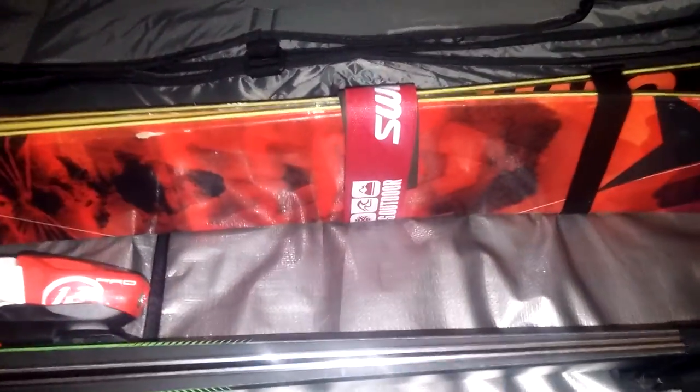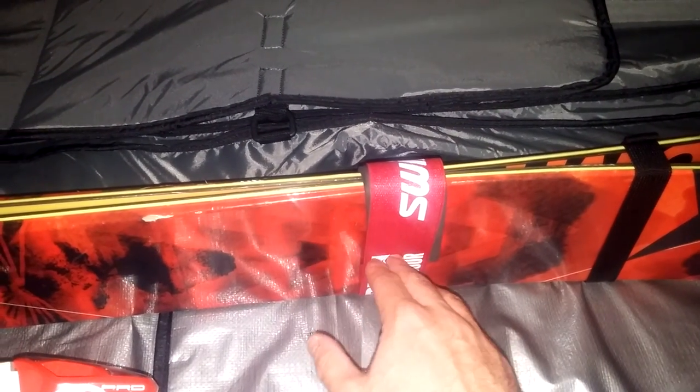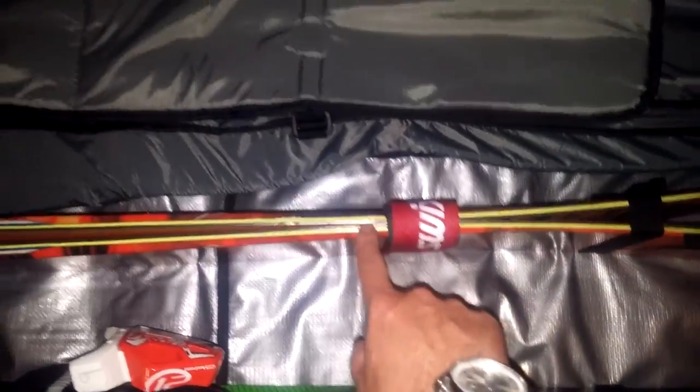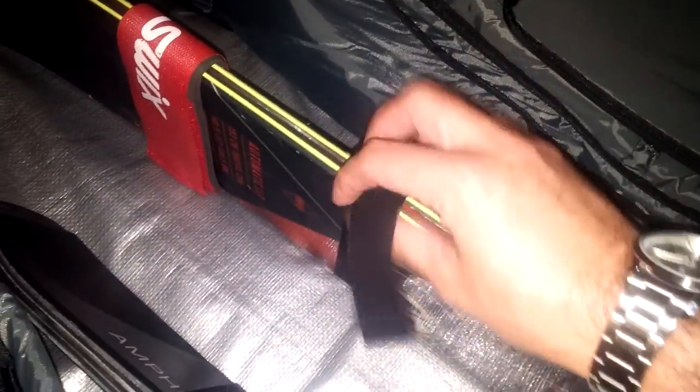I use these quick little velcro straps at the contact points on the ski. This is a double rocker ski so I just put the straps here in order to keep the skis together. The bag has black straps that have clasps on them so you can load the skis up on their side, throw them in these straps, buckle them, cinch them down. These skis are really not going anywhere.